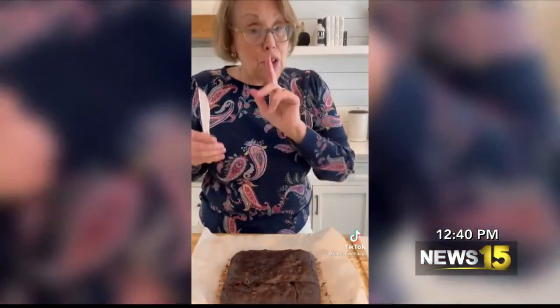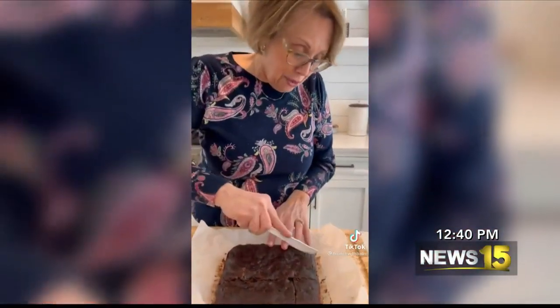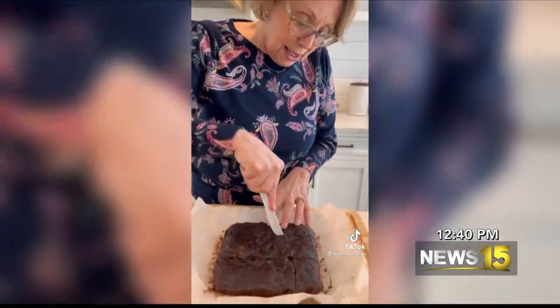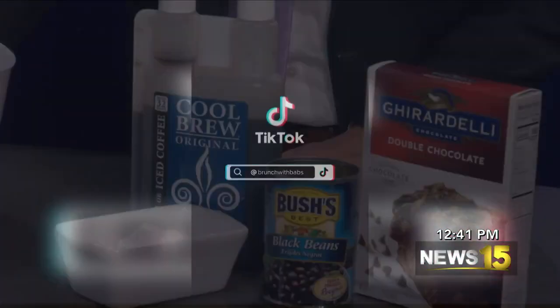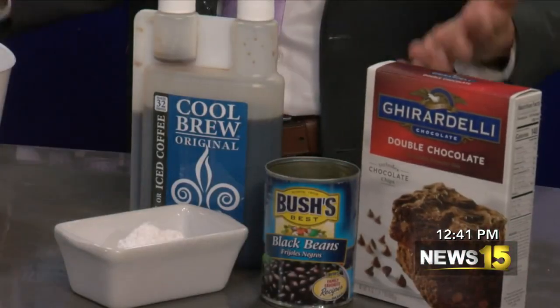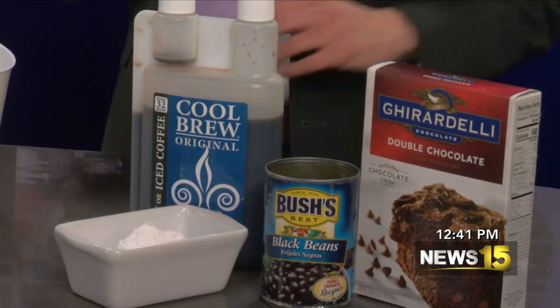I feel like we did this on the morning show. I remember seeing brownies and they said they had used coffee. Oh, not black beans? I don't know. We're skeptical. Carry on.